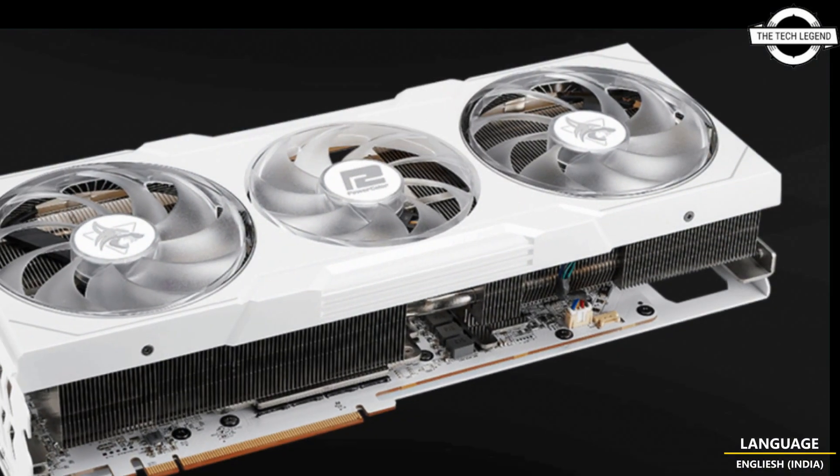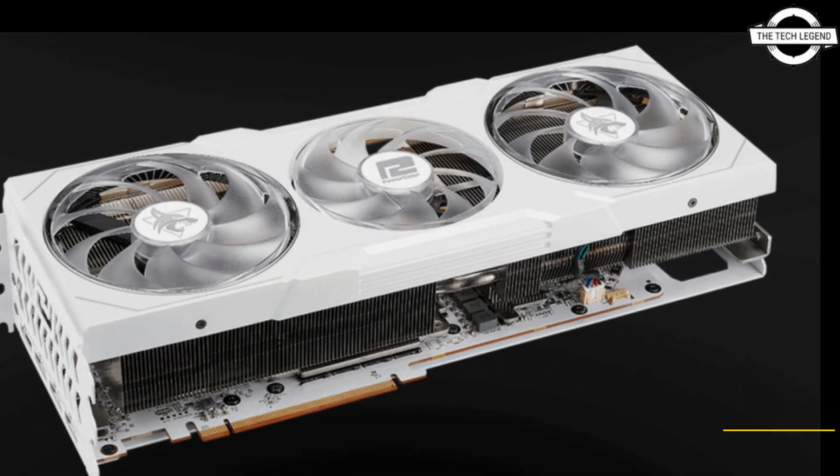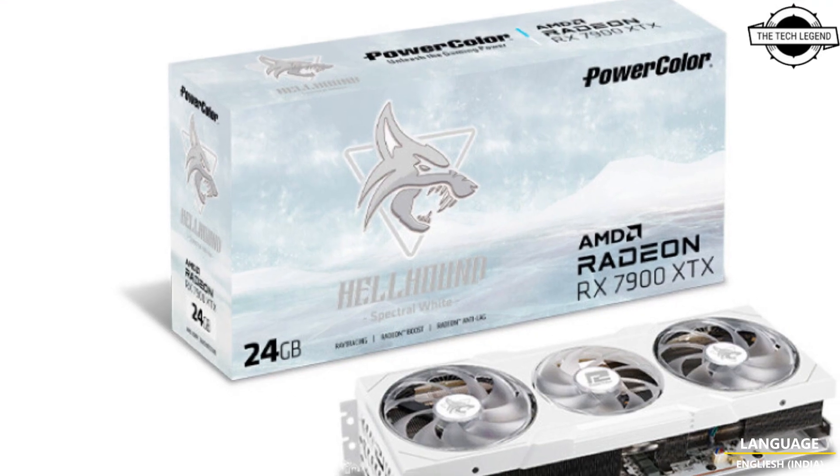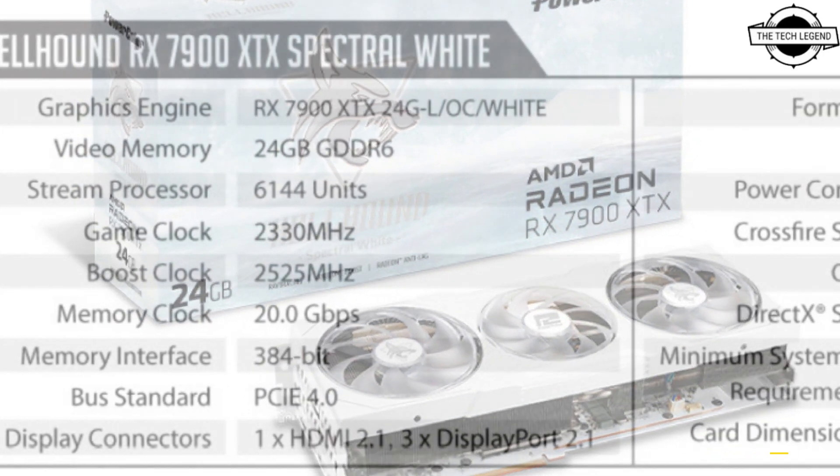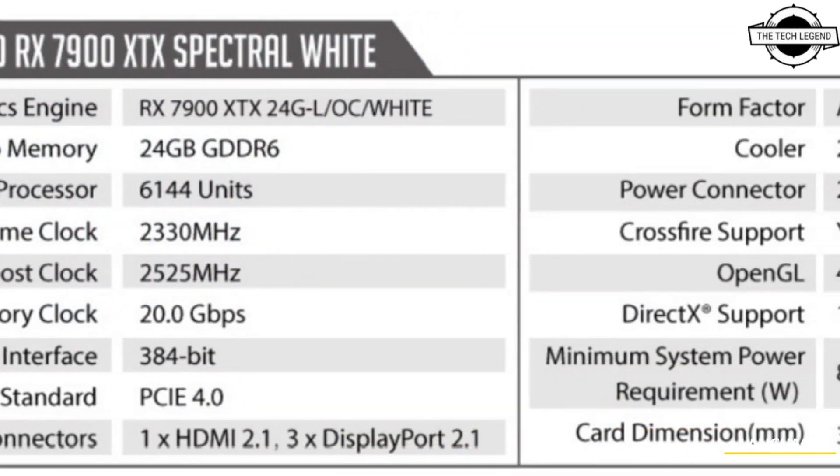It is built for battles in snow, and it boasts a white PCB, white back plate, ice blue and glacier white LED color, white IO plate, illuminated fans, and a stunning white shroud.